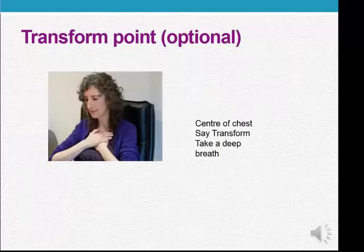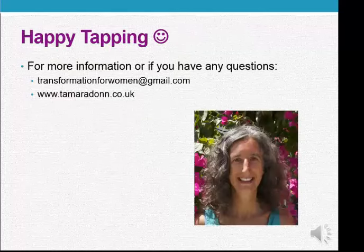And then there's an optional final point — you put your hands in the centre of your chest, say the word "transform," and take a deep breath. And that's all there is to it. Happy tapping! I hope that helps you to use some of my audios and videos. If you have any questions or want more information, email me at transformationforwomen@gmail.com or look on my website, tamaradawn.co.uk. Thank you.